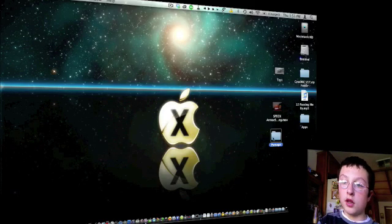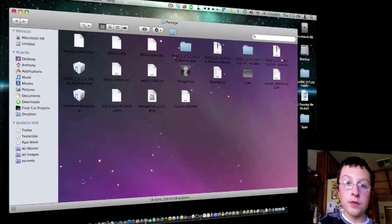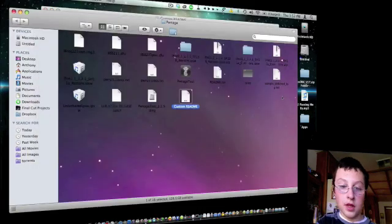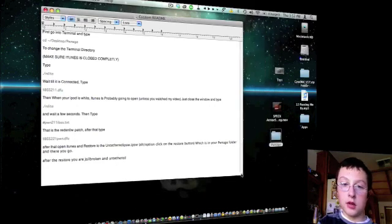Open up the Pwnage folder — my custom Pwnage folder. You're not going to have as much stuff as I do, because I haven't removed the iPod firmwares you don't need anymore. Open up the custom readme — I did make this myself, so it might be a little iffy.